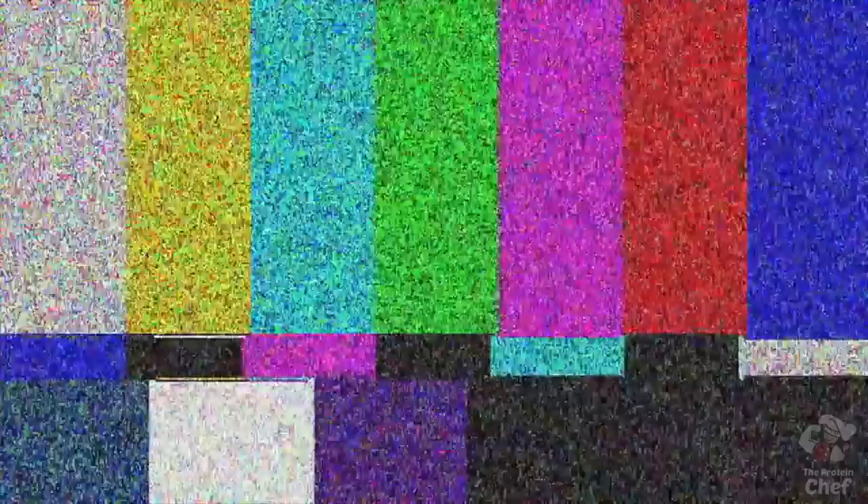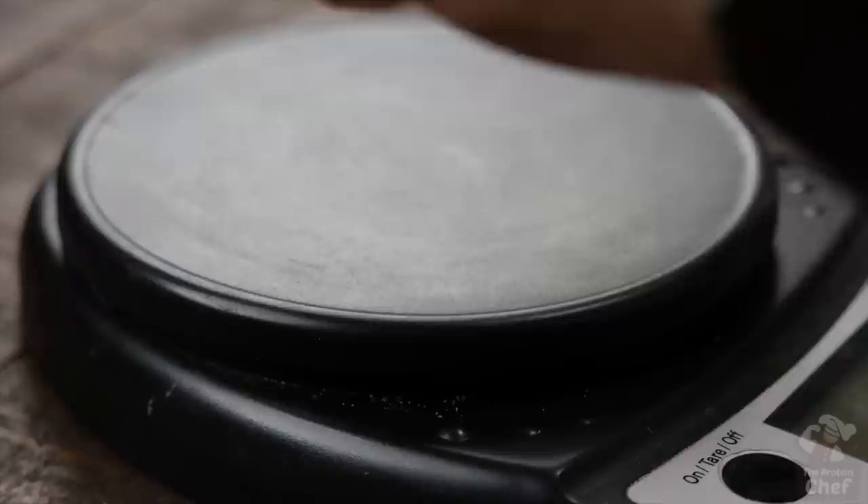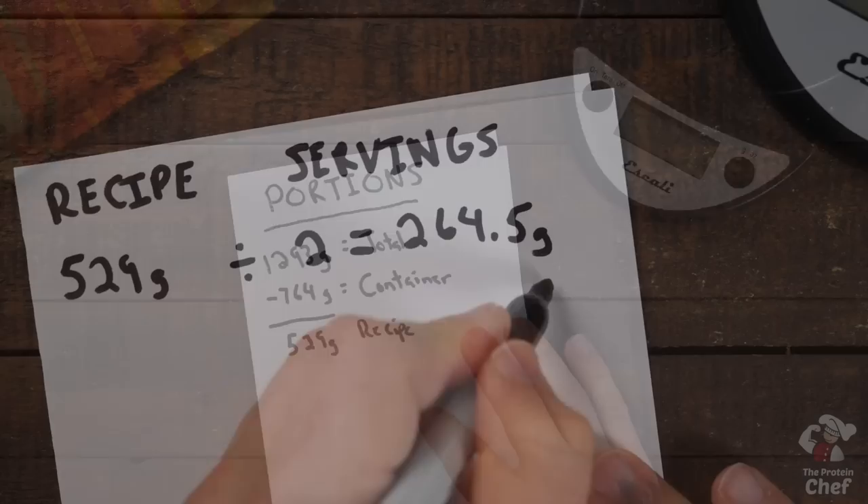All you need to quickly portion out a meal prep recipe is a cheap kitchen scale. Take out something to put your entire recipe in, put that container onto your kitchen scale. Bring your scale back to zero by hitting the tare button, then add in your entire recipe. From here, take that number — the total weight of the recipe — and simply divide it by however many servings you want. If you don't have a tare button, you can just write down how much your container weighs and subtract that from the total weight.